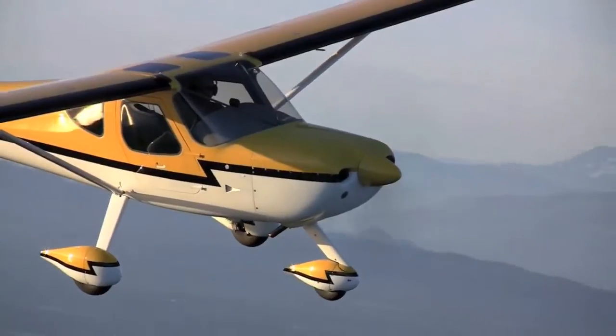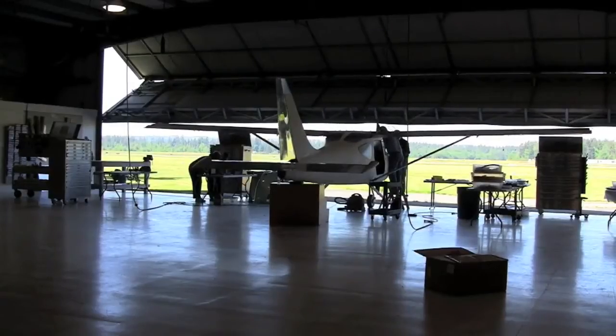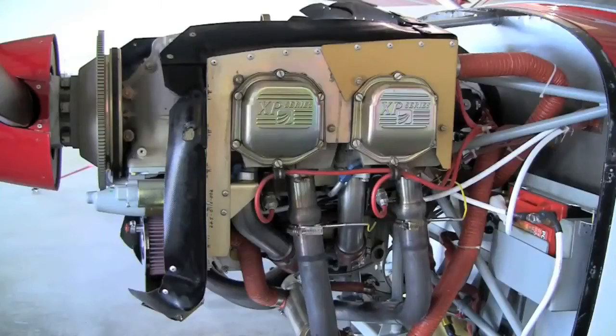Hi, this is Mark Cook with Kid Planes Magazine and another video brief. Today we're going to look at a comparison of horsepower in one given airframe type. The airframe of choice is a Glass Star Sportsman, near and dear to my heart. I recently had an opportunity to go to the factory and fly two airplanes that were essentially identical except for what's under the cowling.